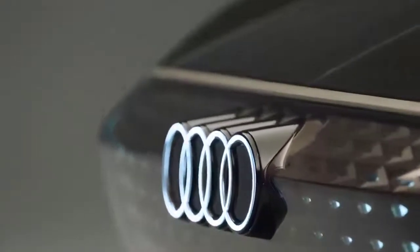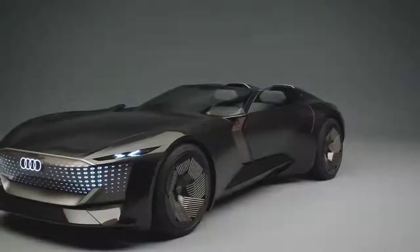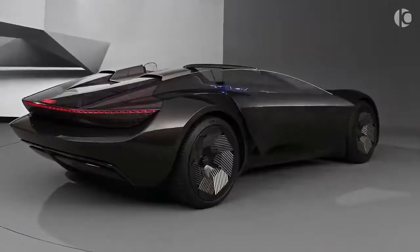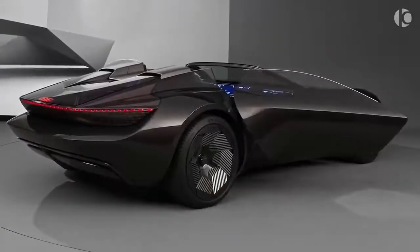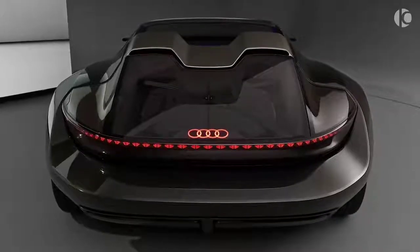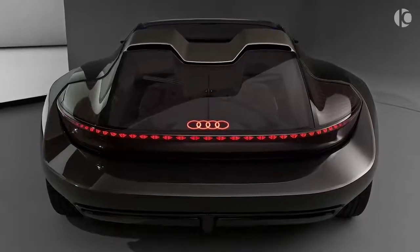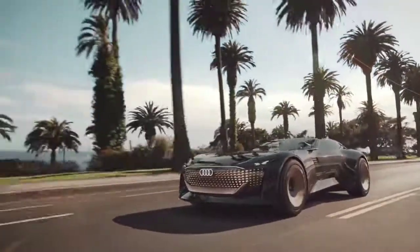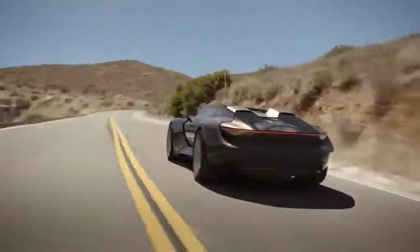Starting with the engine, the Audi Sky Sphere is of course electric. The motor is mounted between the rear wheels and, unlike the all-wheel drive Quattro, it doesn't send power to the front. It also must be a massive motor as it generates 623 horsepower and 750 newton meters of torque, enough to send the car from a complete standstill to 60 miles per hour in just four seconds.